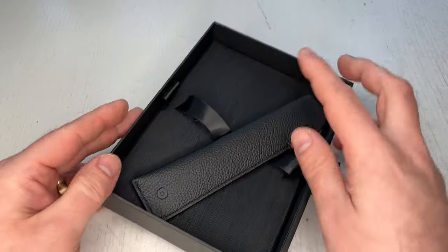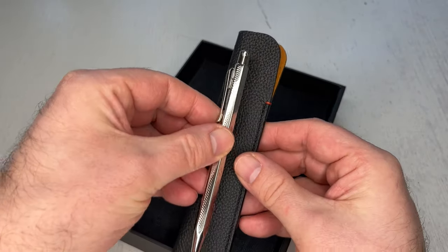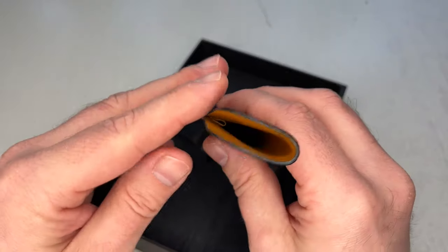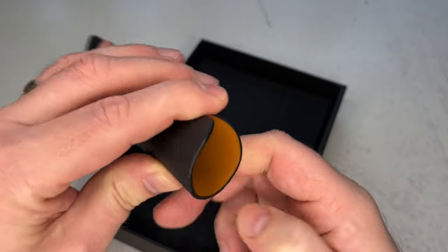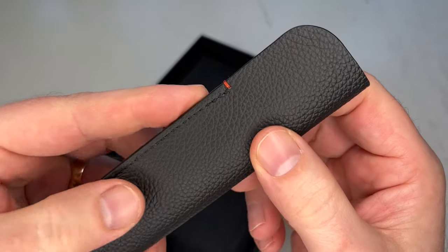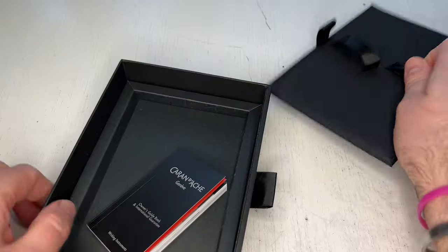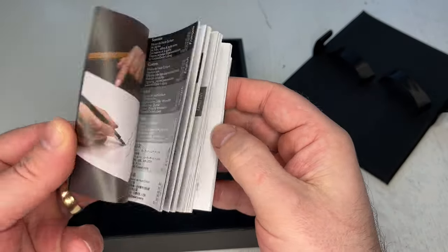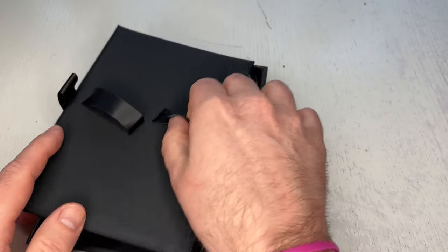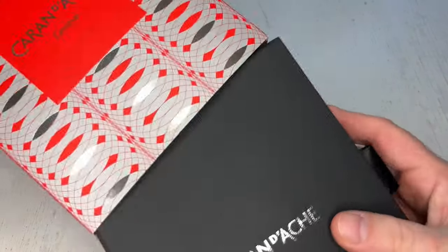Beautiful box with a bit of a surface structure right here — cardboard, quite a large box. This is the gift box, meaning it comes with a beautiful little leather pouch that you can carry the pen in, in your shirt pocket or bag. It has a very nice red color inside, also leather and red stitching — very nice Caran d'Ache colors. Inside you also get a little booklet with warranty and filling instructions for the different writing implements such as ballpoint and mechanical pencils.